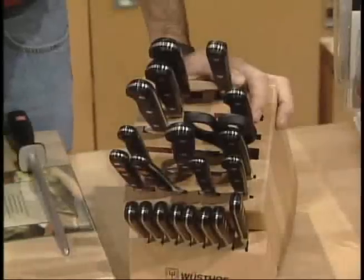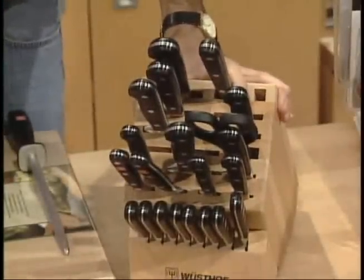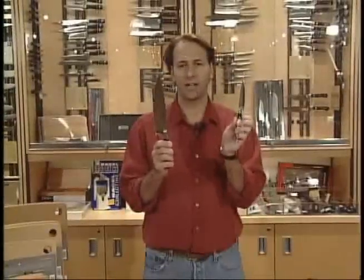Now you can buy a whole fancy set of Wusthof knives — this runs for about $1,000 — but you don't need a whole set of knives. You need a big knife and a little knife: big cutting jobs, little cutting jobs. All the rest is fluff. They need to be good quality, high carbon stainless steel, and that's all you need.